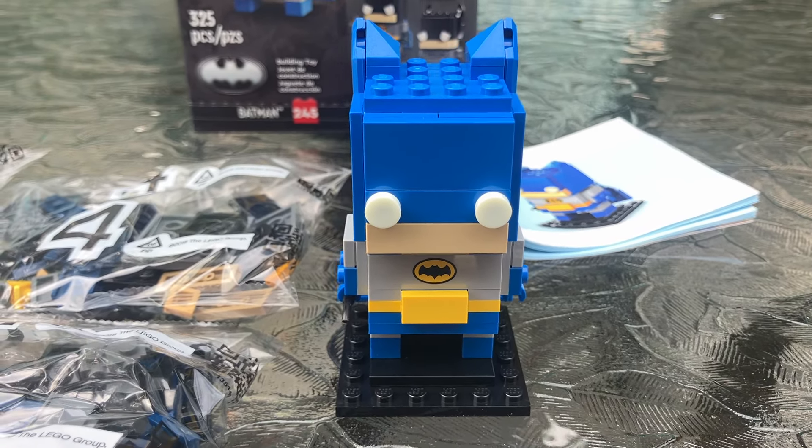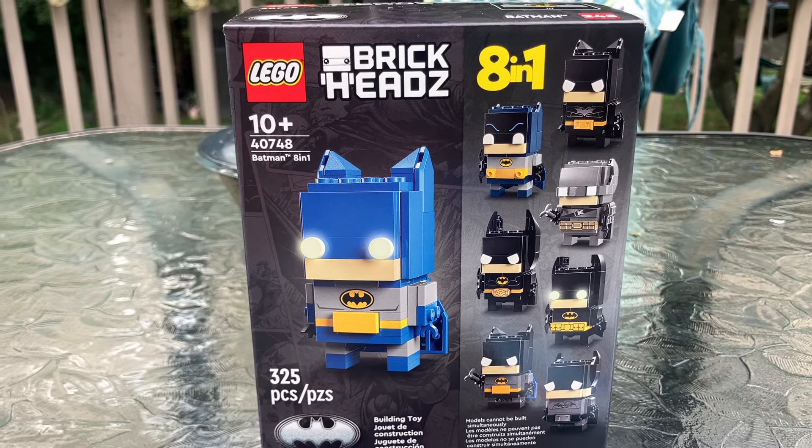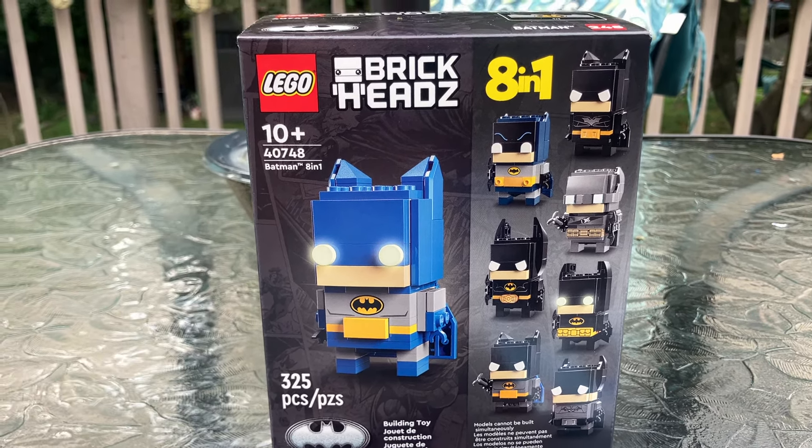You might be wondering why I picked the Bronze Age — kind of classic, not Adam West, but classic Bronze Age Batman to build. Well, the reason is because they give you one packet for one of the builds. These other seven Batmans can only be built with the Building Instructions app on your phone. I don't know how I feel about that. It's kind of cool, but I wish they would have given packets for all of them. It's not the end of the world.